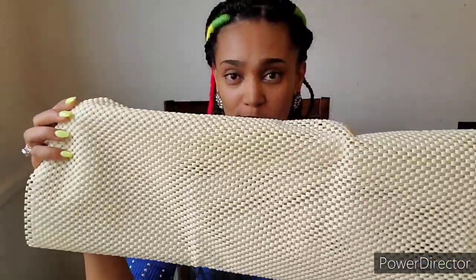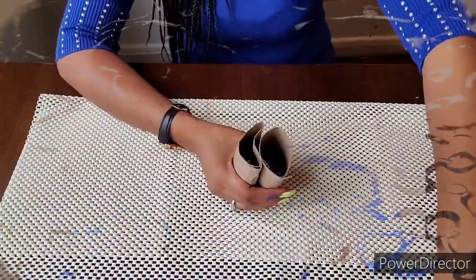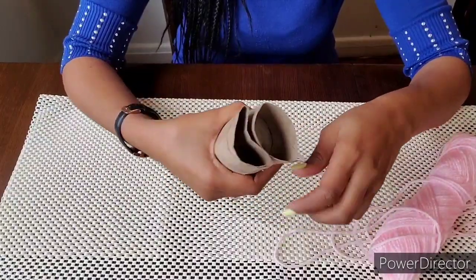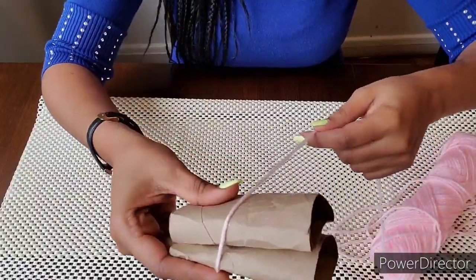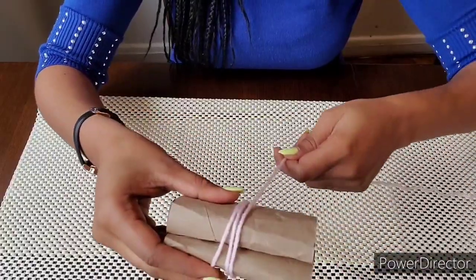We will stir it in a little bit. We will stir it with the rice. Cut it into a spray and cut it into class. I am going to put it in the middle of the pot.